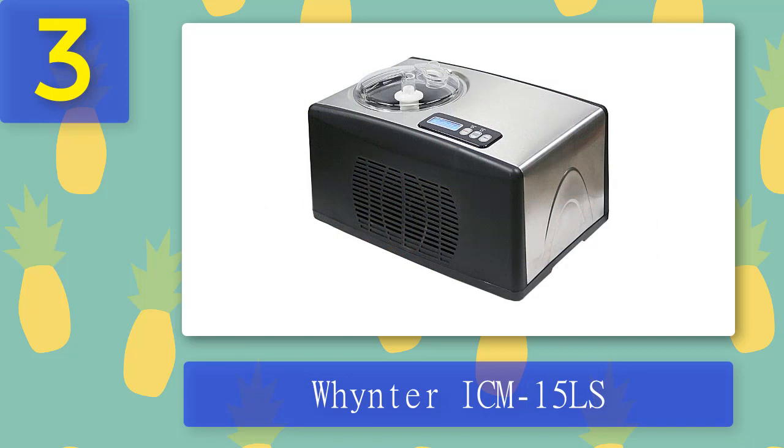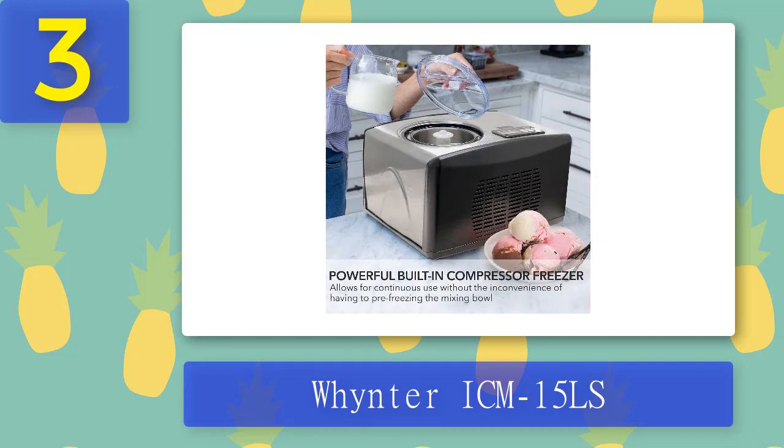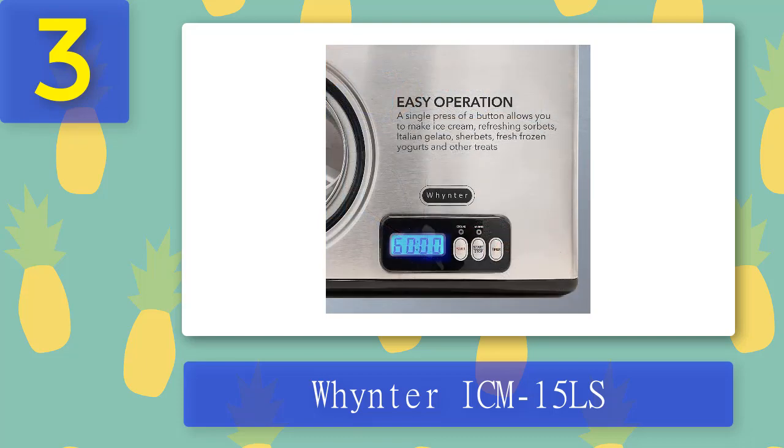Coming in at number 3: Whynter ICM-15LS. Do you enjoy making your own ice cream and other frozen desserts? The Whynter ICM-15LS automatic ice cream maker is capable of churning out 1.6 quarts at a time while requiring no pre-freezing whatsoever. This unit includes an LCD digital display timer that allows for precision timing as well as a built-in compressor to ensure faster freezing times with less energy consumption. It's affordable too — order one today before they run out. With the LCD timer control, you can decide how long it will take for homemade frozen treats.